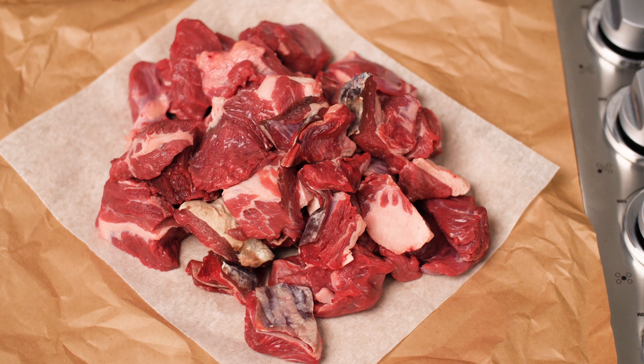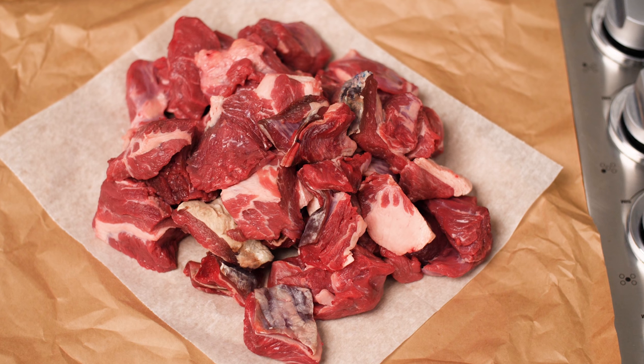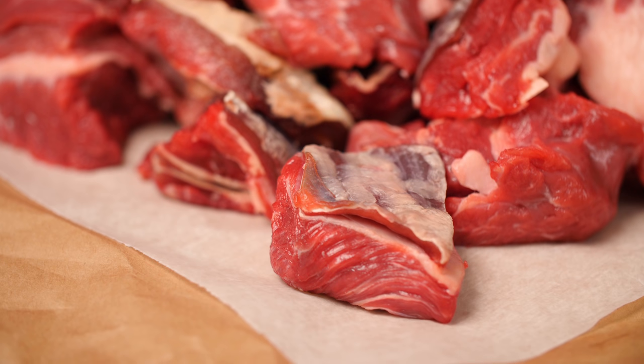I can't emphasize enough how important it is to befriend your local butcher. I was able to go down the road and visit my buddy over at Iverstein Farms who gave me this nice quality meat, which consists of equal parts brisket, short rib, and chuck. I'm going for a 70 to 30 meat to fat ratio here, which will make for a juicy burger, and my butcher was even able to throw in some dry-aged trimmings which will amplify that flavor.